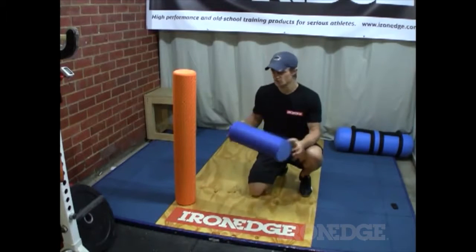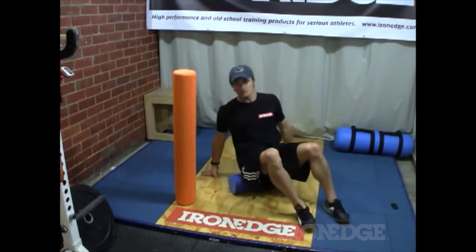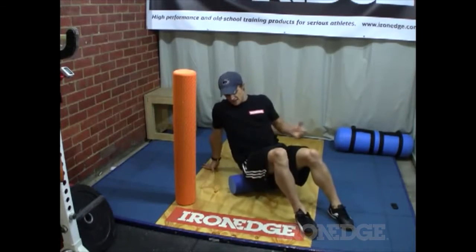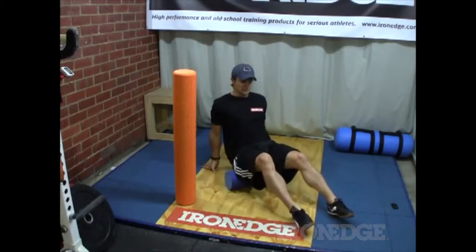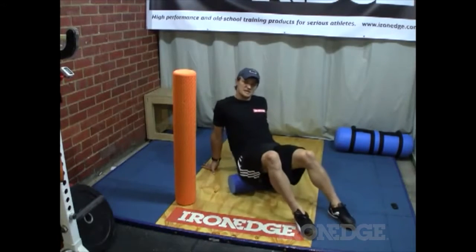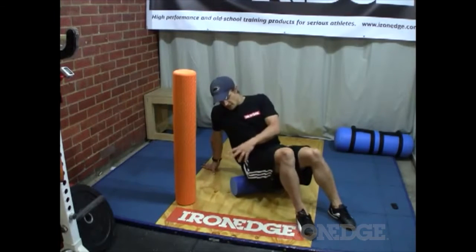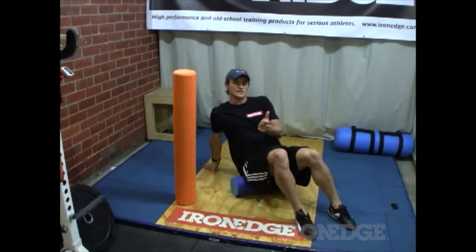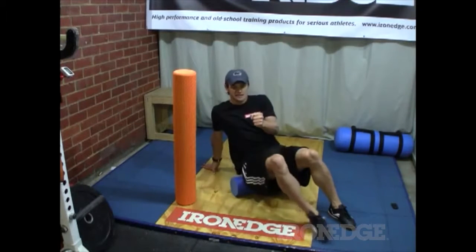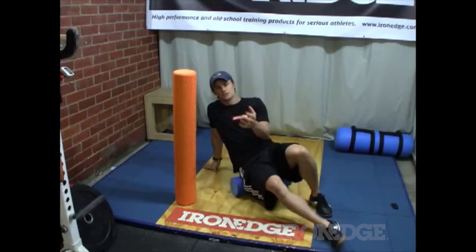It's a very simple process — all we do is use our body weight and either sit or lie on the roller. For example, if I wanted to roll through my glutes, all I do is roll backwards and forwards. This isn't a fast movement; I'm taking it nice and slow, looking for any spots that are sore or tight. When you find that spot, you sit on it and try to get it to release.